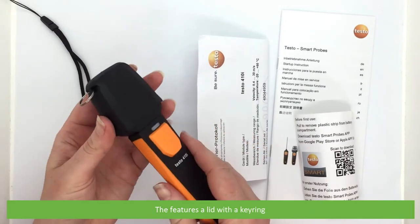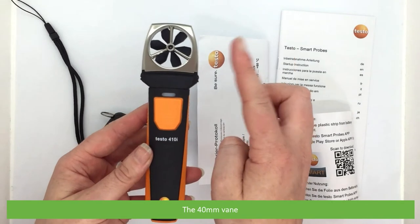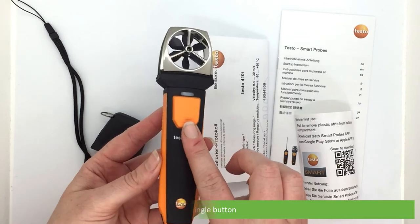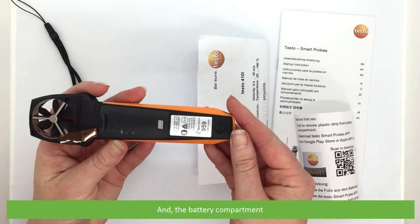This features a lid with a keyring, the 40mm vane, a status indicating LED, a single button, a place to attach the wrist strap, and the battery compartment.